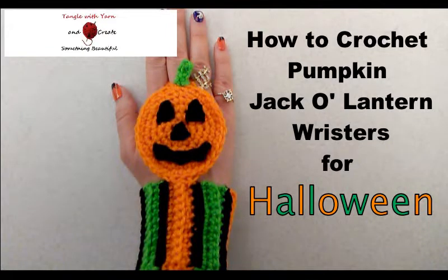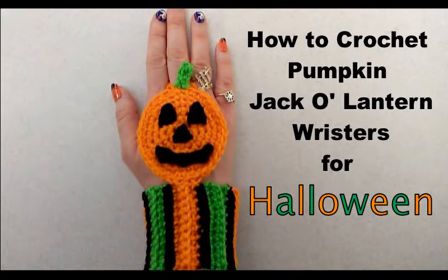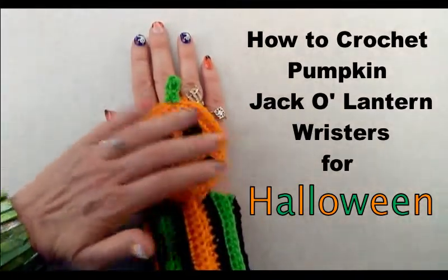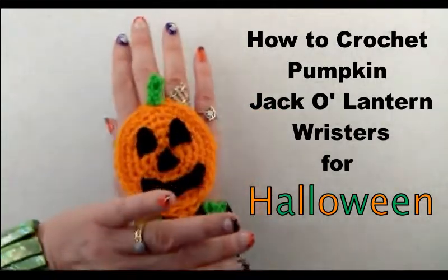In this tutorial, I'm going to show you how to make this really cute Halloween pumpkin jack-o'-lantern wrister. It is just adorable and it's super easy to make. You will need three colors of yarn: orange, green, and black — the perfect colors for Halloween. It's called a wrister because the cuff covers your wrist and you have the decorative pumpkin on the top of your hand. It is not a glove or a mitten, but it leaves your palm and fingers free while keeping your wrist warm.